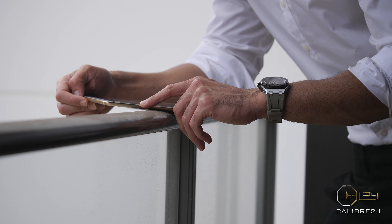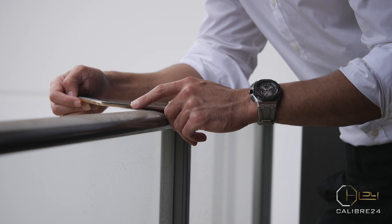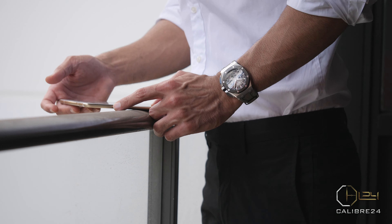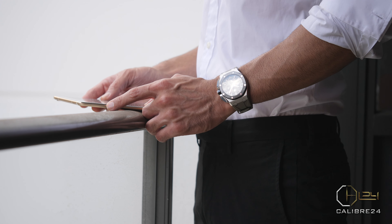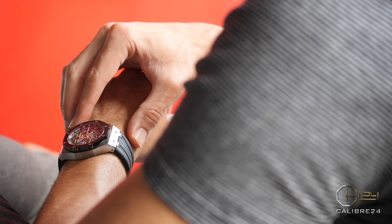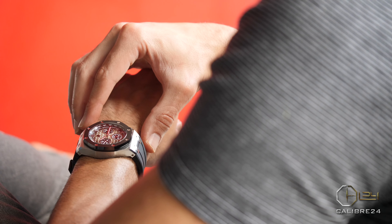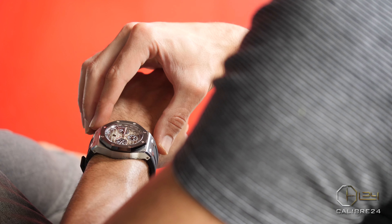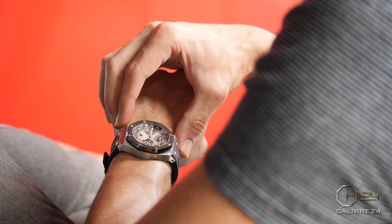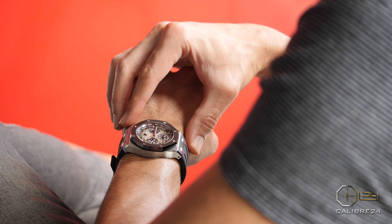If you've tried or owned an AP Royal Oak, you would know that they are indeed beautiful timepieces that not just offer exceptional pleasure and joy on the wrist, but also a very high-end experience — with even the brushing and polishing on the case and the bracelet that showcases what high-end horology and fine watchmaking truly mean.